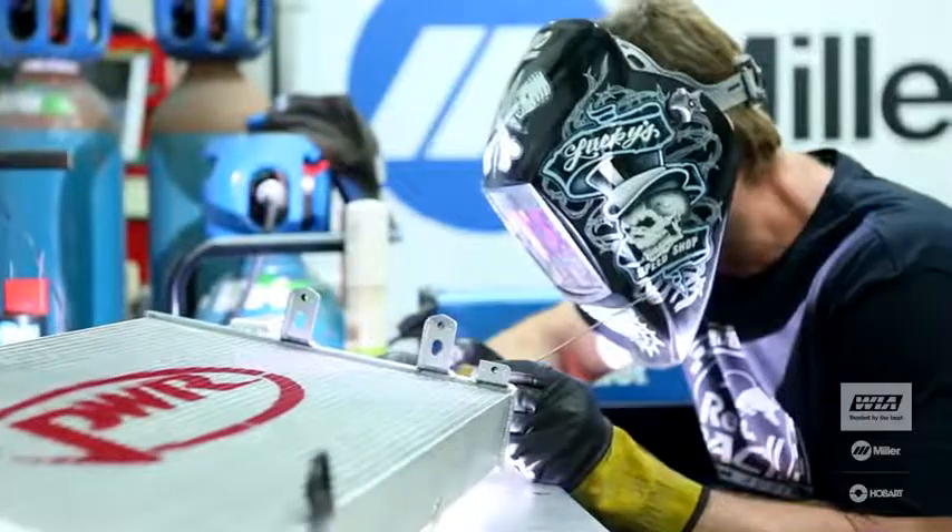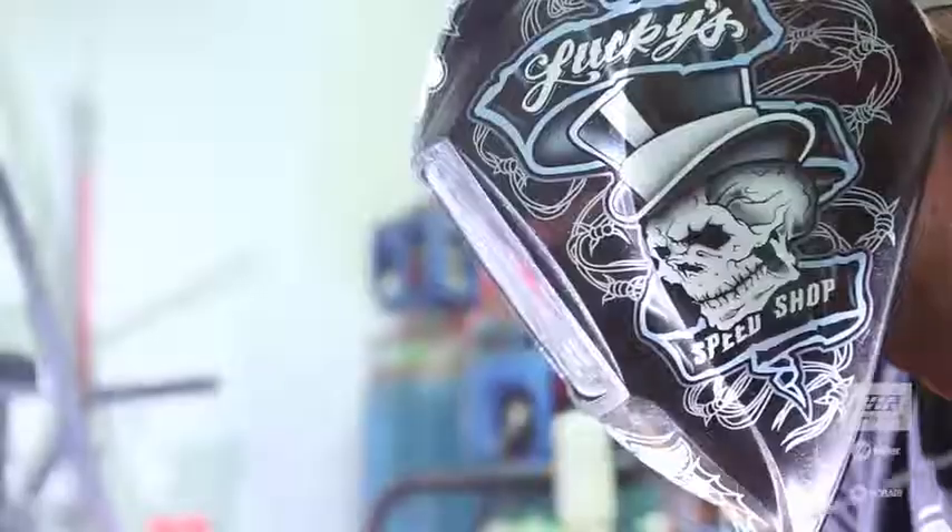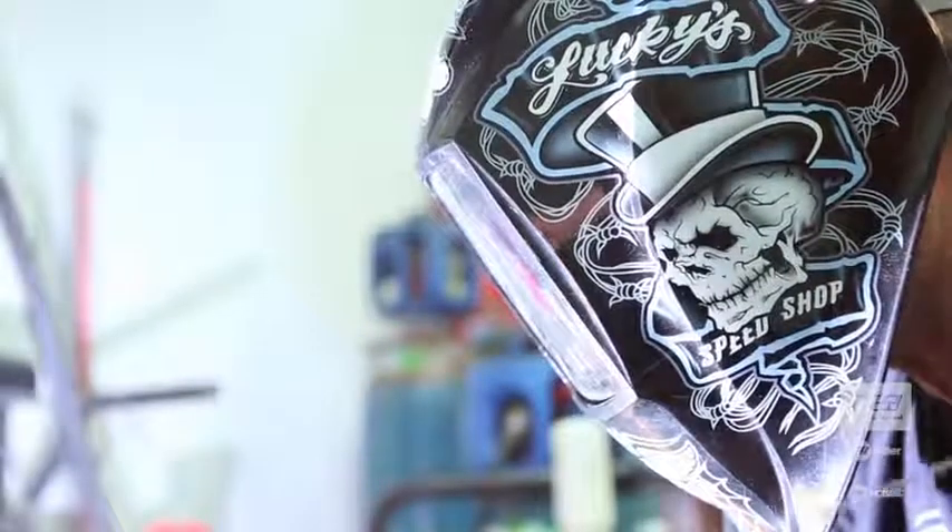The main reason I like using the Miller welder is all the adjustability on it. It makes it easier for an average person to actually weld better, so after a while they'll become a lot better using the Miller product because of the ease of use.